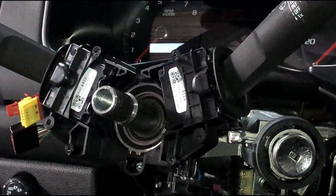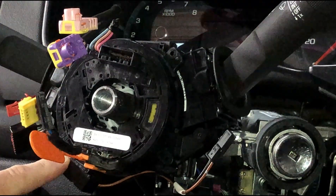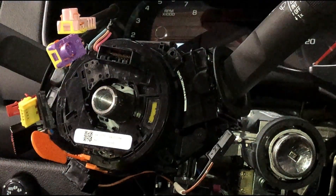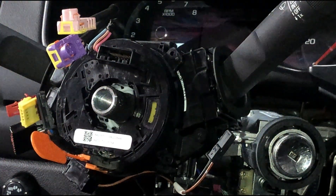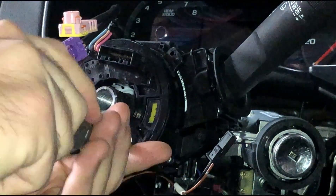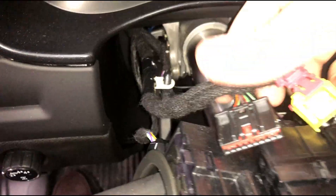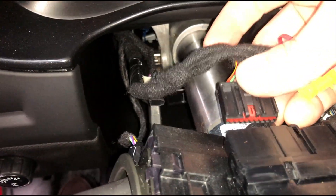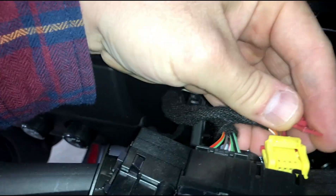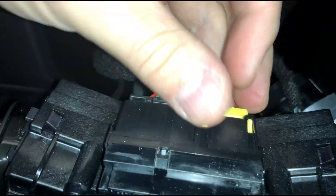Then your clock spring is released. The new clock spring seats right into place — there are two little nubs on the bottom left and the top right that sort of link it to where it needs to be, and then you can reinstall those four Phillips screws. Then come around to the top side and get your two connectors and install them, then take the locking tab and slide it in.